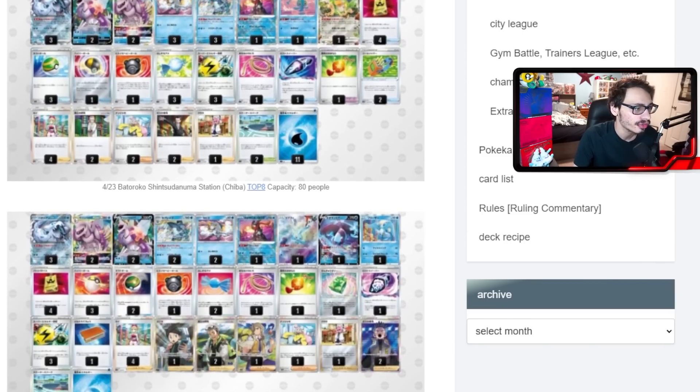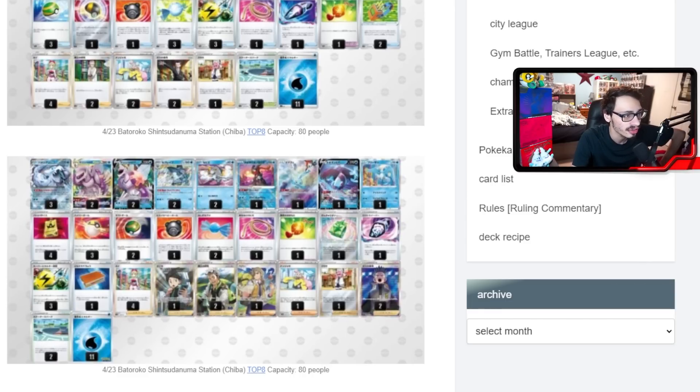Another Palkia build plays Articuno, which paralyzes the opponent — another really smart card to play with Baxcalibur. We've now seen four tech options: Articuno, Palkia, Kyogre, and Vulpix. Articuno has that paralyze attack and Switch is not very popular right now. Even this Chien-Pao list only plays one Escape Rope. The popularity of switching cards has decreased, making Articuno a lot stronger. There are decks that quite literally play zero or one switching out, and if Articuno paralyzes them and they can't find that Switch, it's not good for them. Articuno only costs two energies to attack, so you don't need to commit much to use it.